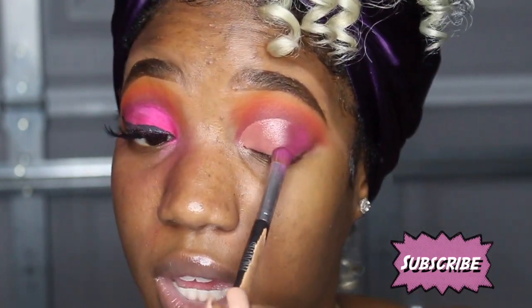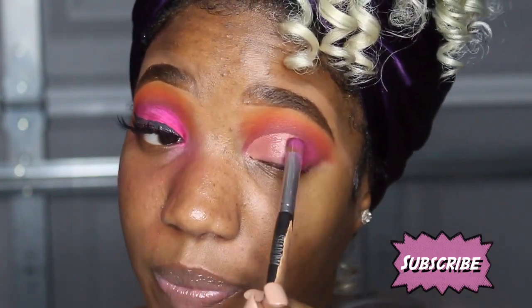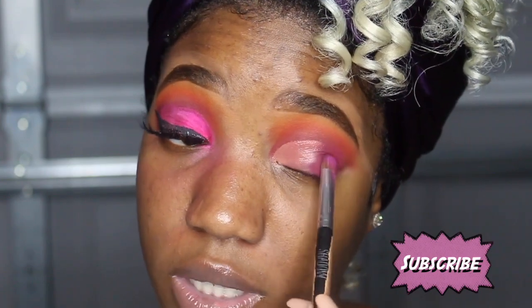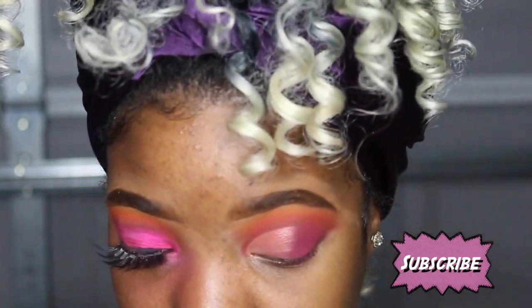If you guys hear something running in the background it's my fan. My setup, as you can tell by the background, is in my garage — I haven't got a backdrop yet. I'm in my garage because that's where I have the most space; my mom just cleaned it out for me. I'm gonna get a backdrop in a couple of days. I need the fan on before I die and my makeup goes to garbage, so we can't have that.